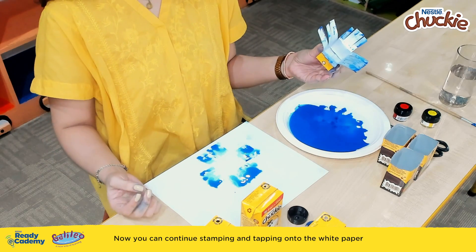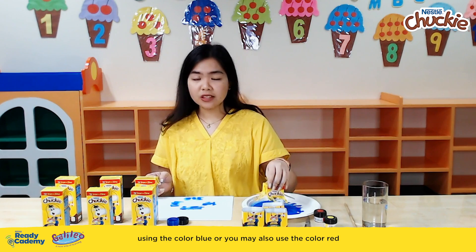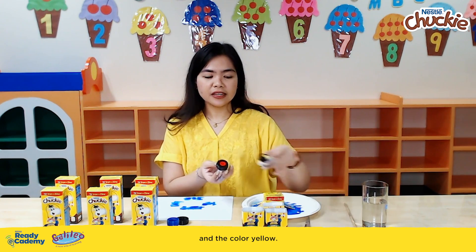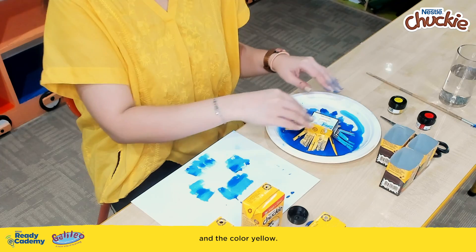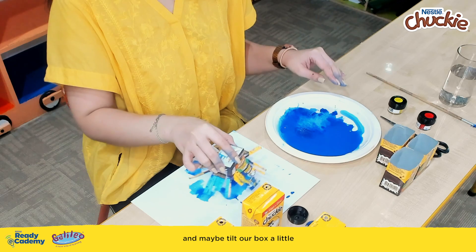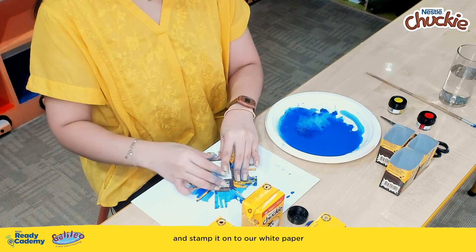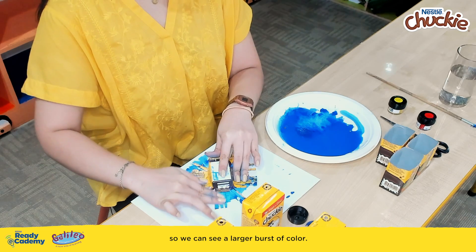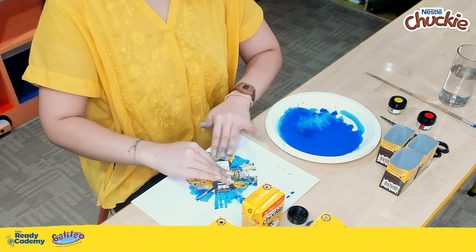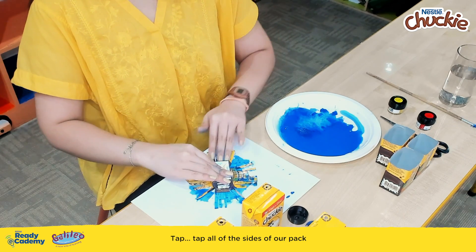Ta-da! Now you can continue stamping and tapping onto the white paper using the color blue, or you may also use the color red and the color yellow. Let's stamp our pack again into the blue paint, and maybe tilt our box a little, and stamp it onto our white paper so we can see a larger burst of color. Tap-tap all of the sides of our pack.